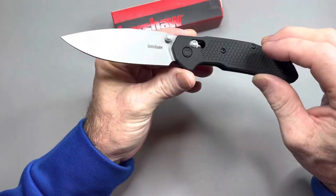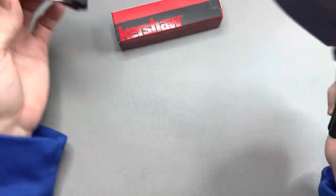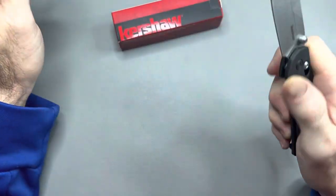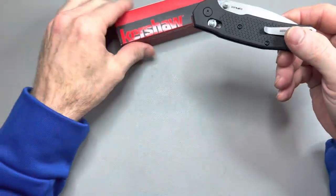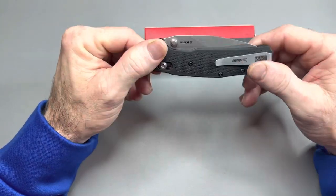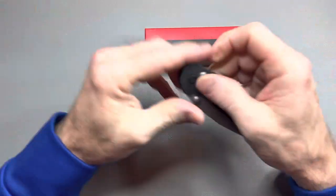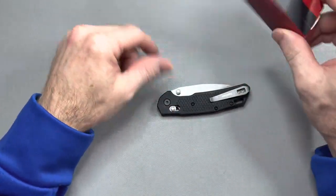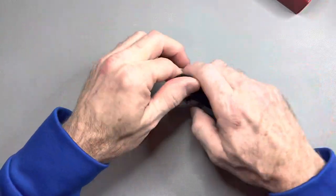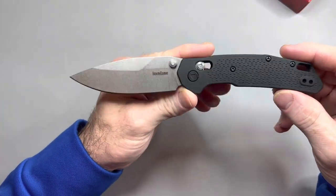I did an unboxing of this knife along with the Spartan Blades Talos and the giveaway knife for you guys, the Petrified Fish Beluga. Generally I like to do my unboxings and give my first impressions of each knife individually. I probably should have recorded a different video so I could spend a minute with each knife. I did that same thing with the Dropbear — I went back and recorded its own dedicated first impressions. And this Kershaw Heist deserves that also.